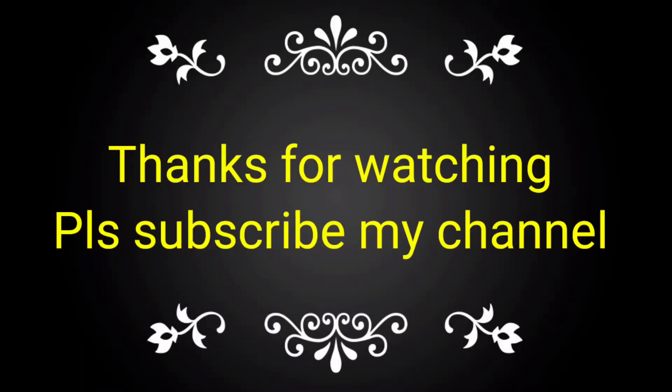If you like this video, please subscribe to my channel and share it with your friends, colleagues, and technicians. Thank you.